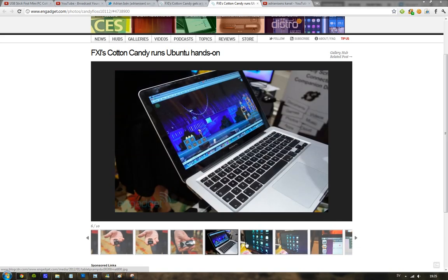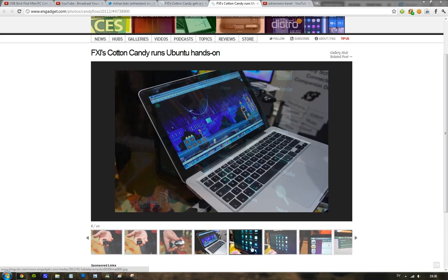As you can clearly see here, they just plug it into a computer and are playing Angry Birds. It's capable of running both Android Ice Cream Sandwich, Android 4.0, and Ubuntu — and that's kind of insane.